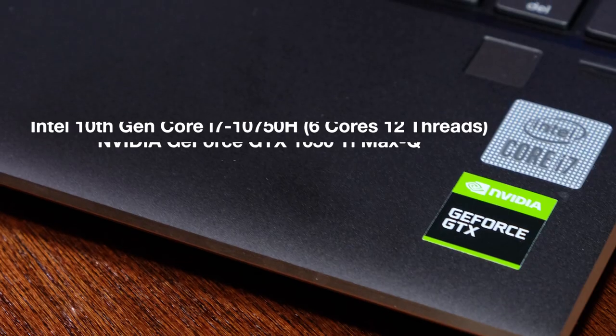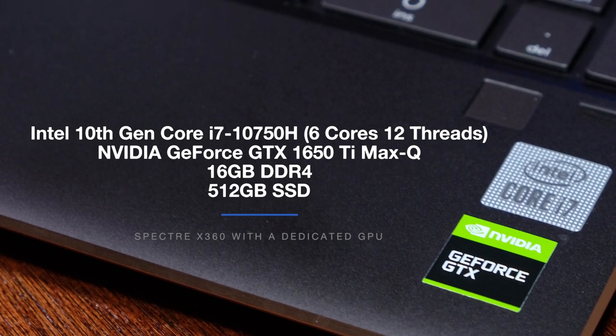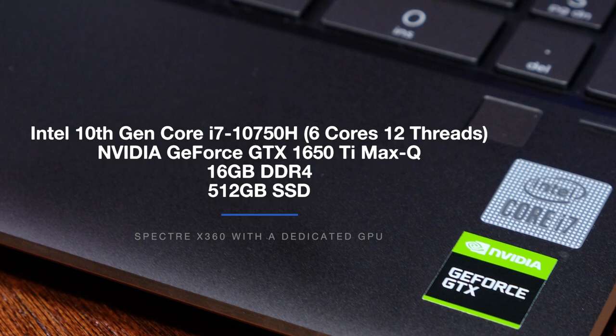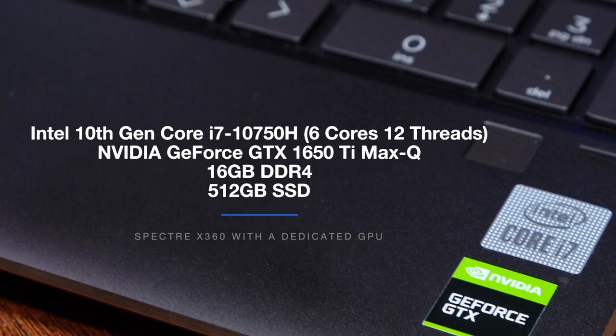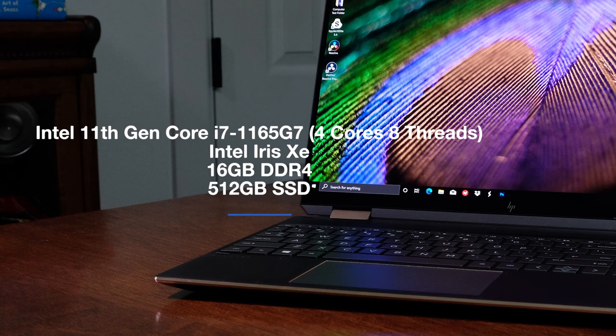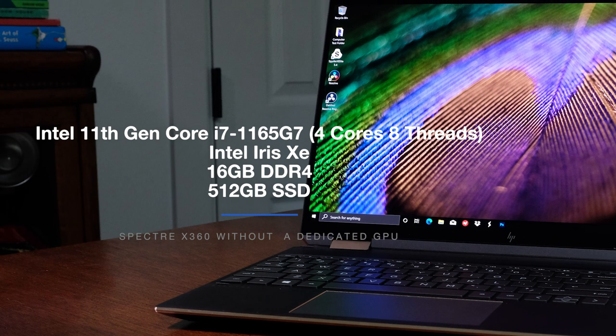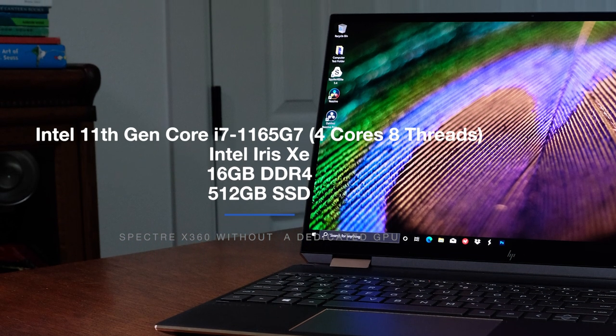Now that we've covered the physicalities of these two laptops, let's jump into the performance section to see which one is the best pick for photo editors. As a quick refresher, the Spectre X360 with a dedicated GPU and 4K OLED screen comes with the Intel 10th Gen Core i7-10750H, NVIDIA GeForce GTX 1650 Ti Max-Q, 16GB of RAM, and 512GB SSD. The other model, without the dedicated GPU, comes with the 11th Gen Intel i7-1165G7, 4 cores, 8 threads, Intel Iris XE integrated graphics, 16GB of RAM, and 512GB SSD.